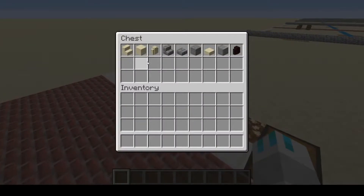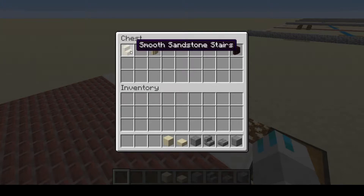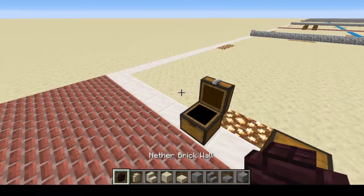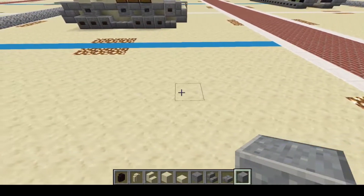Today we are going to be needing polished sandstone, stone brick slab, stone brick stairs, stone, smooth sandstone slab, smooth sandstone, smooth sandstone stairs, sandstone wall, and nether brick wall. All right, so with that, let's get right into it.